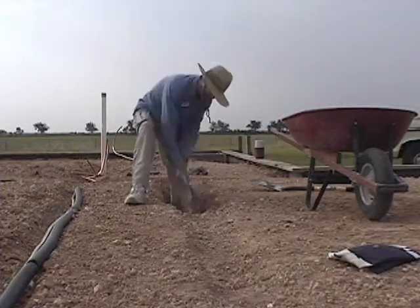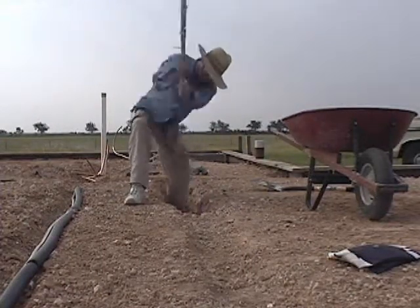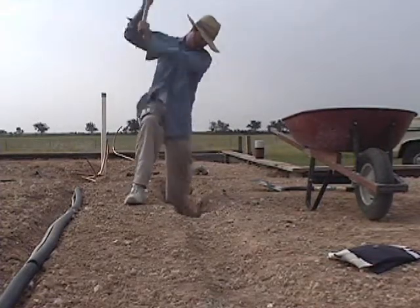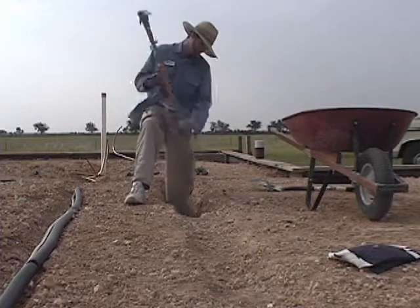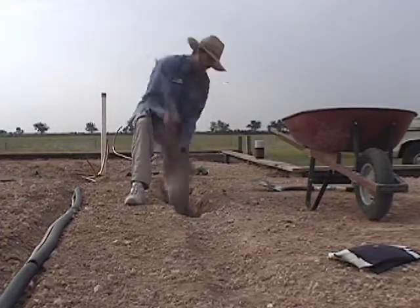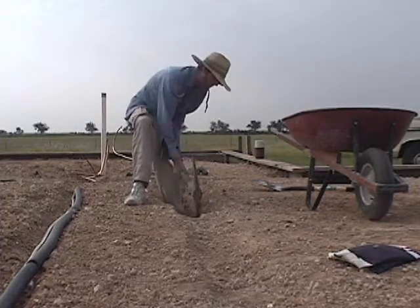The last slab I poured was in Houston with nice smooth bank sand, and it was easy to dig out the trenches for the beams. So I thought I could do that in Central Texas where they use caliche.